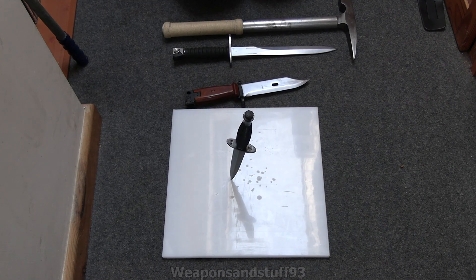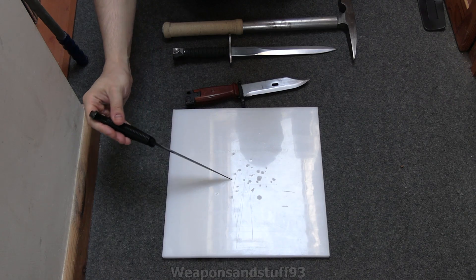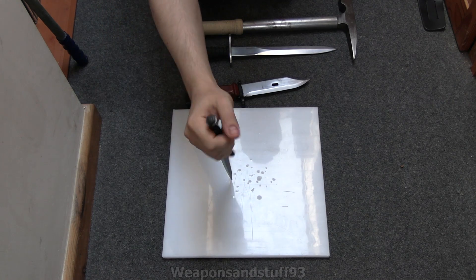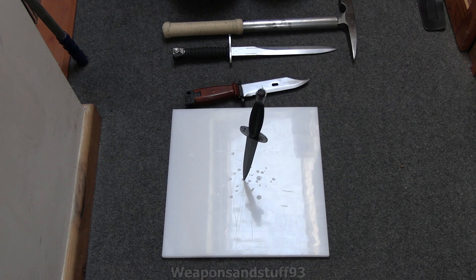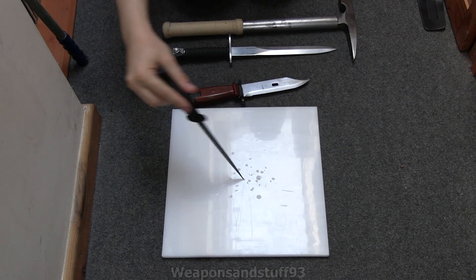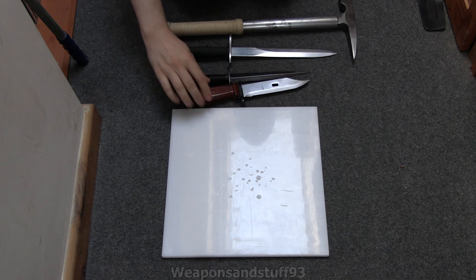As you can see, that actually sticks in under its own weight, but that's probably only gone maybe two millimeters in at most - probably not even that. Yeah, as you can see, that's not going to go through it. If you had a very thin piece that was like a millimeter thick, the Fairbairn-Sykes might get through it due to its shape and how fine the point is.